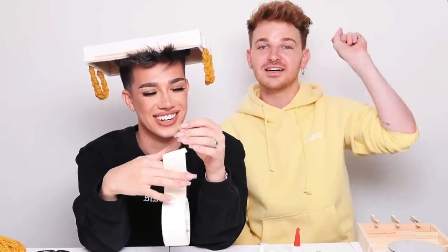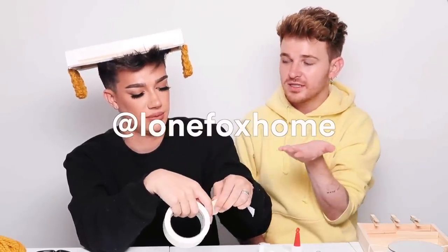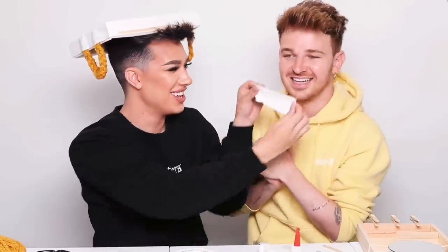If you guys would like to follow me, subscribe to my channel — I post brand new DIY and home decor videos every single week. You can follow me on Instagram at LoneFoxHome, and my personal is ImDrewScott. You can follow James too if you want — you probably already are. Thank you guys so much for watching. If you'd like to see more challenge videos, give this one a thumbs up. I will see you in the next one. Bye!